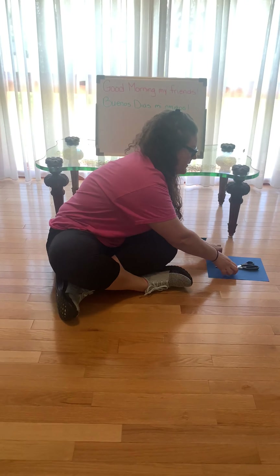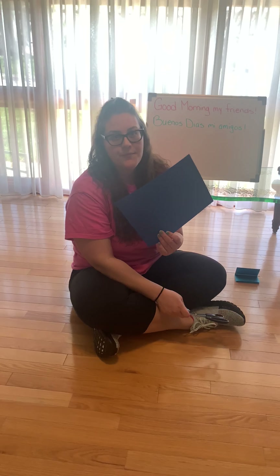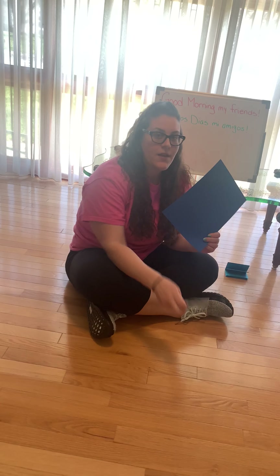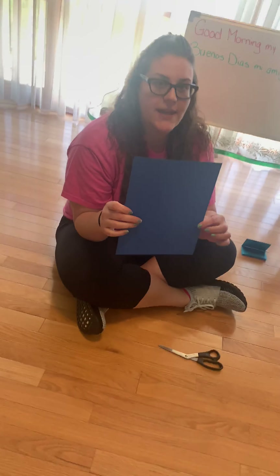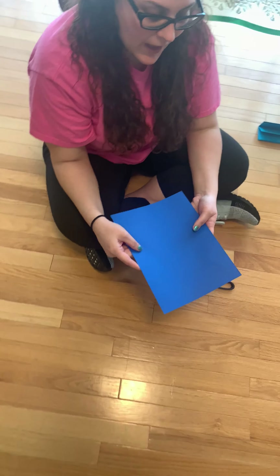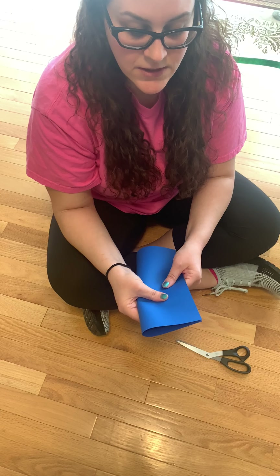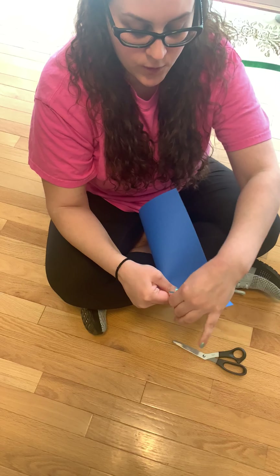So what you need is a piece of paper, and with help from an adult, you're gonna need scissors as well. So first, you're gonna take your paper and you're going to fold it long ways. This is called a hot dog fold.